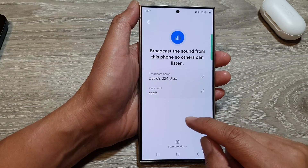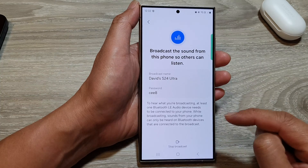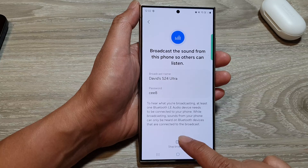In here, you can tap on the Start button to start the broadcast. To stop, tap on Stop Broadcast.